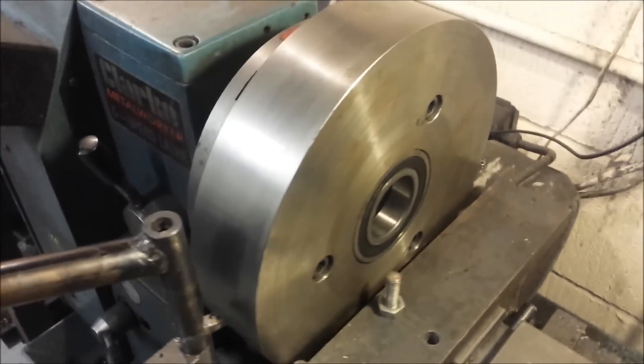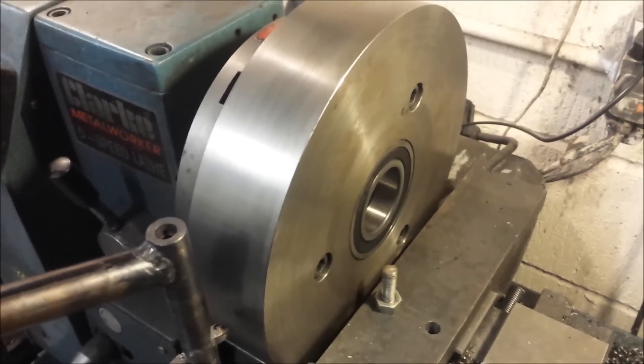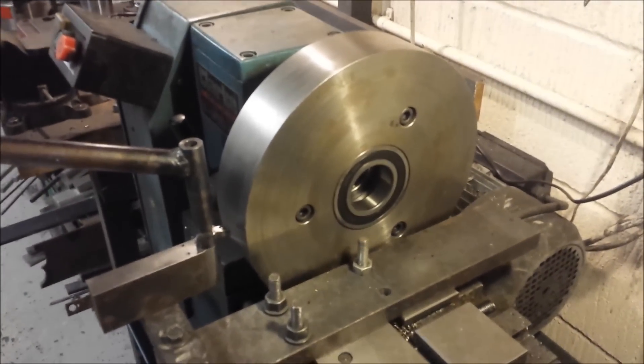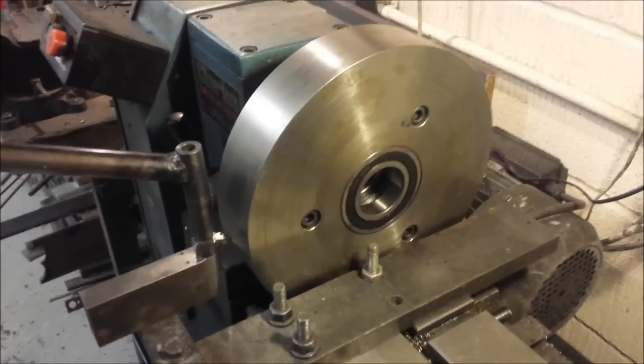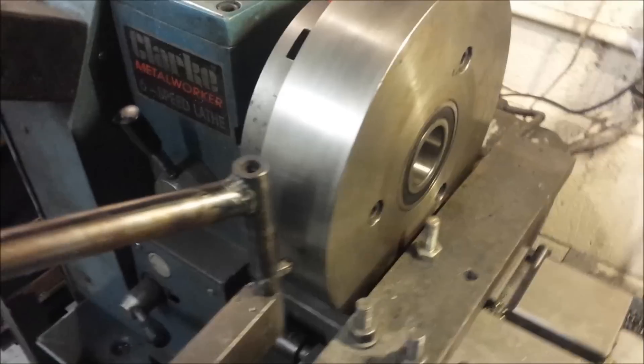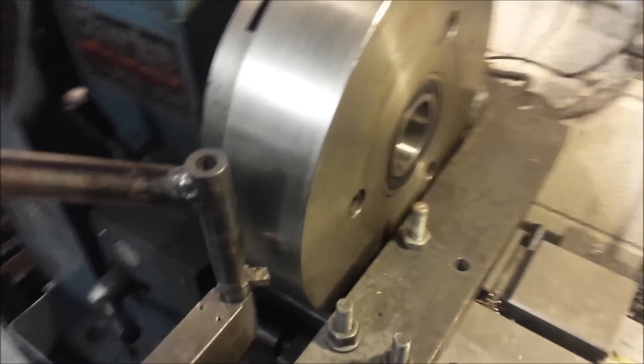Hey guys, I have recently been working on a tube bender that I've been building and I've come to the stage where I need to make the dies for it. I've seen a lot of other people doing homemade dies in a variety of ways, and I thought I'd show you this one. I think the principle is quite clear.